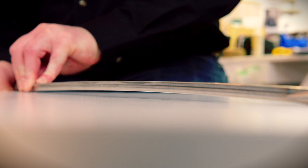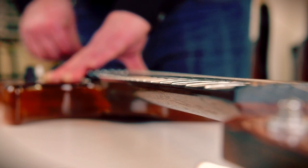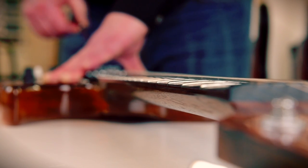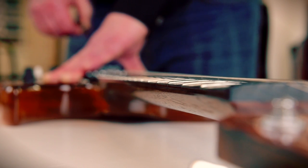When the truss rod is in its resting state with no tension on it, it's straight. But as soon as you start to tighten the truss rod, it induces bow which counteracts the pull of the strings. String tension is pulling up on the neck causing it to bow, and the truss rod balances that by pulling the neck in the opposite direction. So when you loosen the truss rod the strings get higher; tighten the truss rod, the neck goes back.